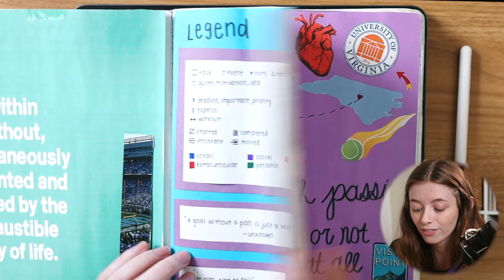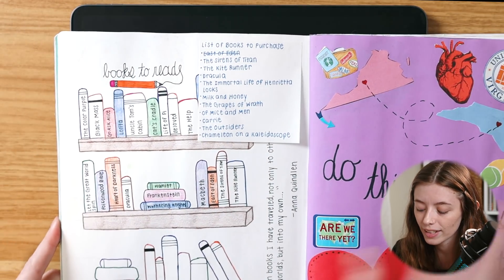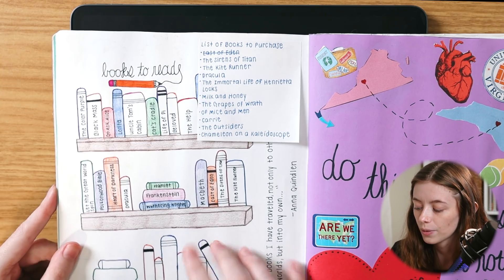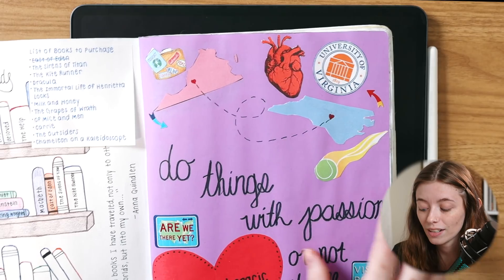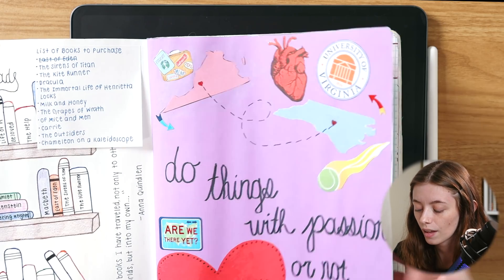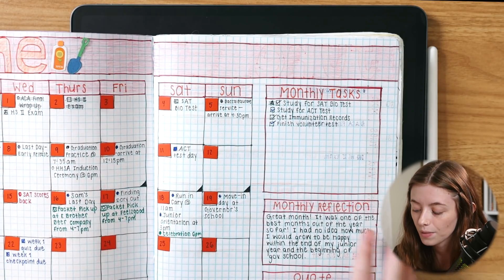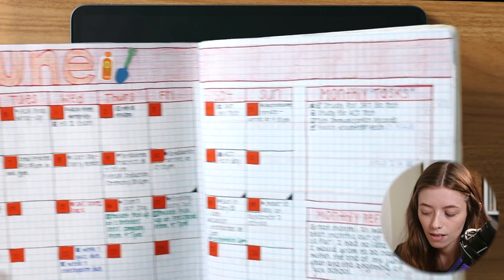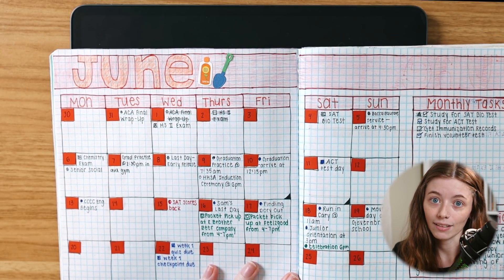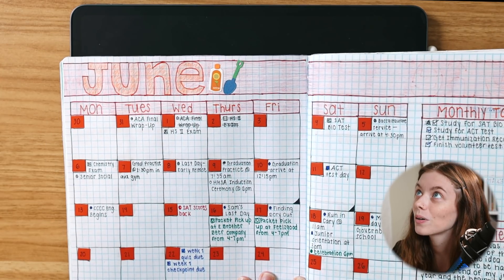Moving forward, I do have a books-to-read section. I think everybody who did bullet journaling probably had a spread like this — I drew out the books here. We also have some travel collages that I created in here, which we can certainly apply to Zinnia as well. My past video on Zinnia was actually creating a honeymoon travel spread, so we can certainly apply that with Zinnia. This is a look at what my monthly spreads looked like — I drew out blocks using the grid composition book, which was pretty handy.